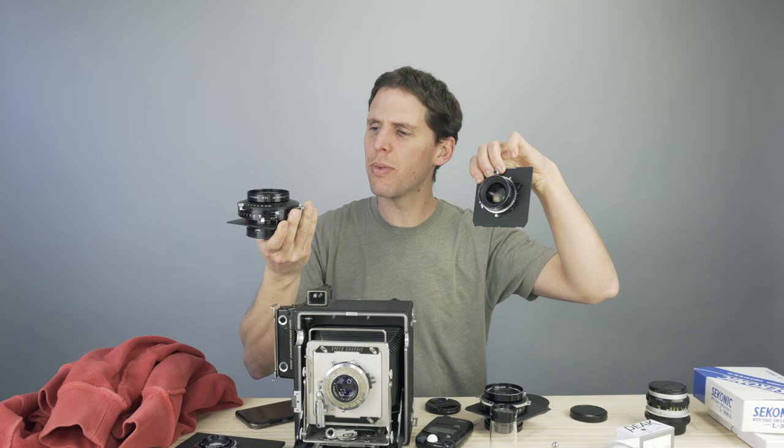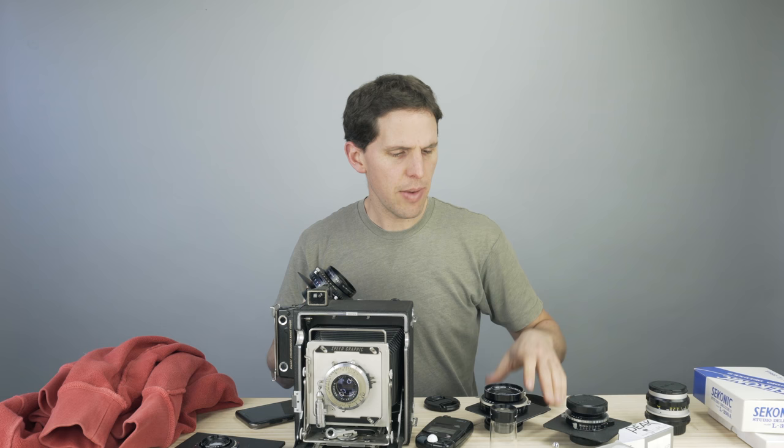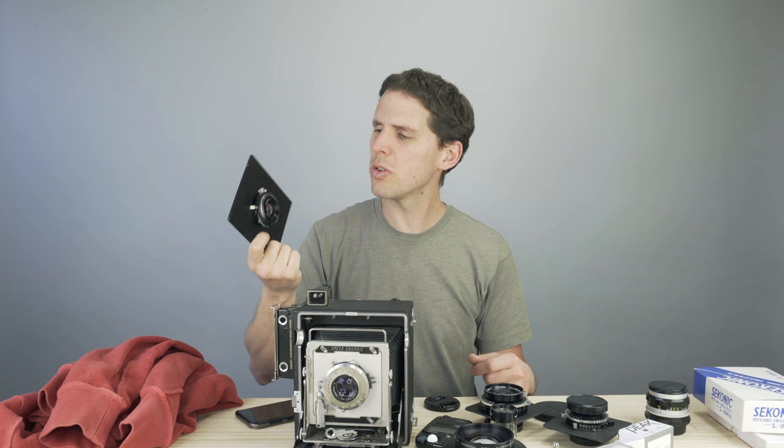This 240mm f/9 is a bit more sought-after and will cover 8x10 with movements — small and compact. Just to show the difference, here's a 210mm f/5.6: try not to go for the f/5.6 lenses at the beginning — they're heavy, big, and often more expensive. Another great option is process lenses. This is a Schneider G-Claron — get the G version, not the C. They're really good, really small, and usually very inexpensive. This 150mm f/9 runs around $150–$200. Don't pay much more than that — $150 for 150mm is a great deal.